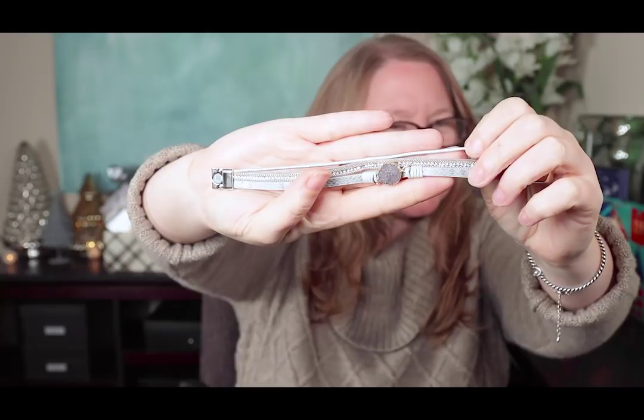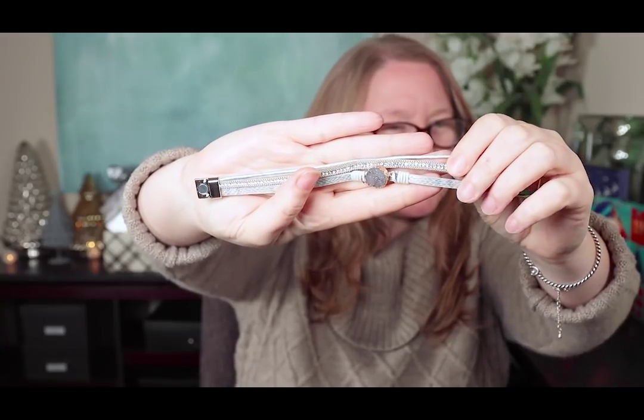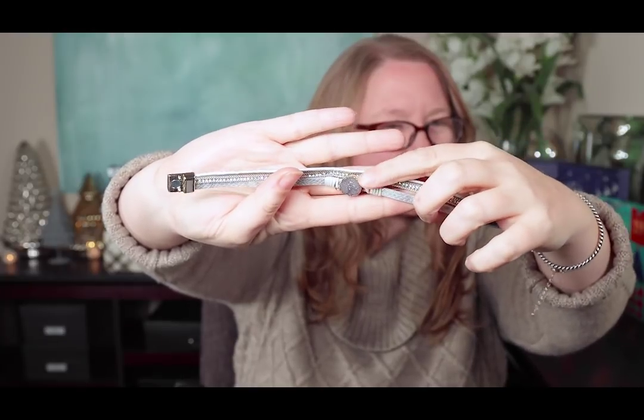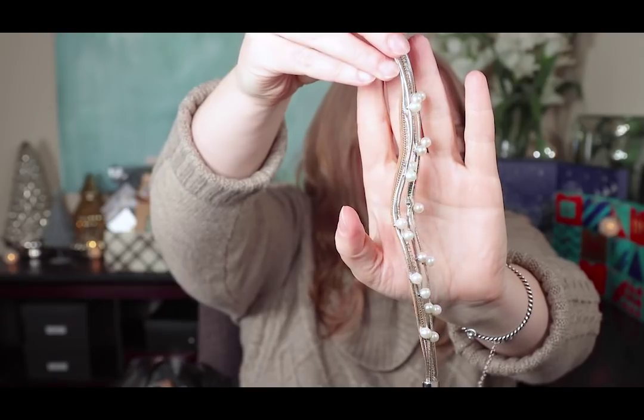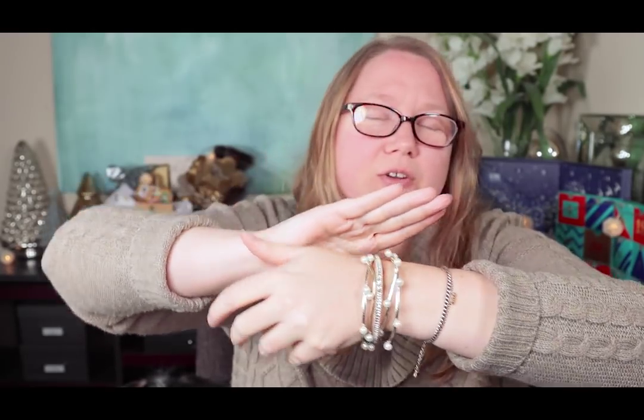Now let's look at this next one — it has three different strands: a little iridescent cord, one with rhinestones, and a snakeskin-style cord with a little silver dressy stone in the center. All three are magnetic. One piece looks a little wonky but I like the other two strands. Here's the last one with little pearls — in person this one looks better. The strands move around naturally, and with the pearls it's sort of like seaweed moving. I like that; I'll keep this one on for the rest of the video.